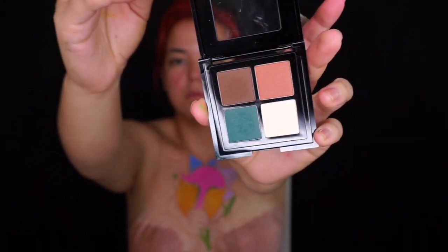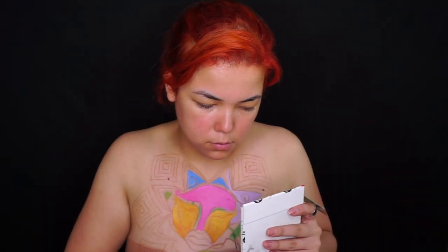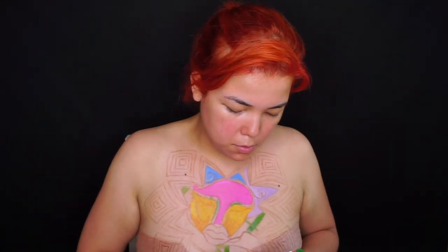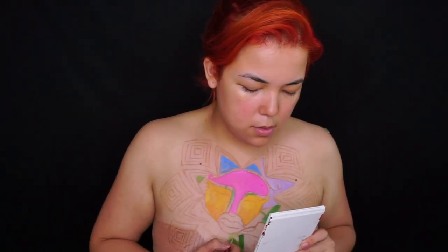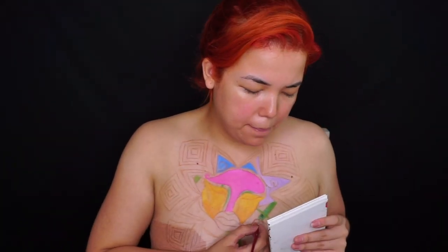Para los tallos estoy utilizando esta sombra verde de este cuarteto de NYX, y también estas Hot Single Eyeshadows. Con estas tres me fue ideal: estuvieron perfectas para dar luz, una profundidad media, y una profundidad todavía muchísimo más oscura para darle más dimensión a cada uno de los tallos.